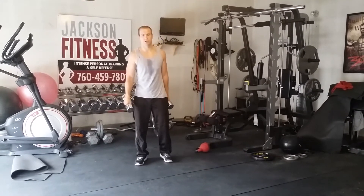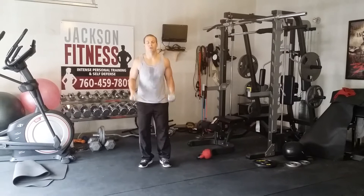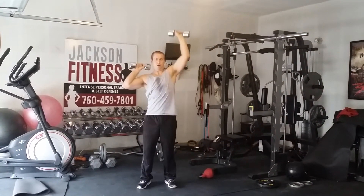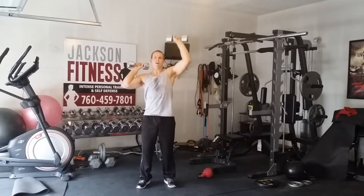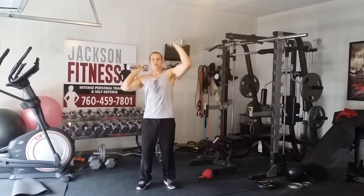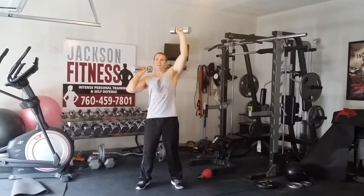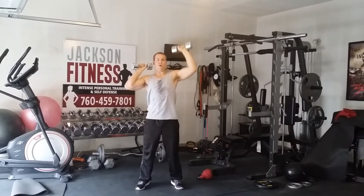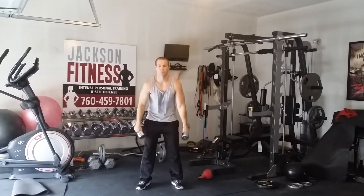Probably grab a little heavier weights — nothing too crazy. We're going to military locomotives: start on the shoulders, elbows out, straight up and alternate. Shoulders are burnt.